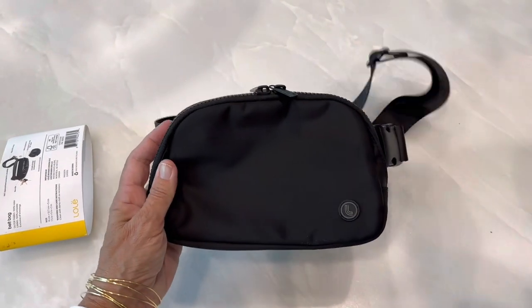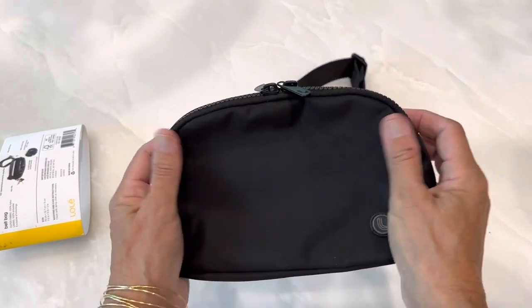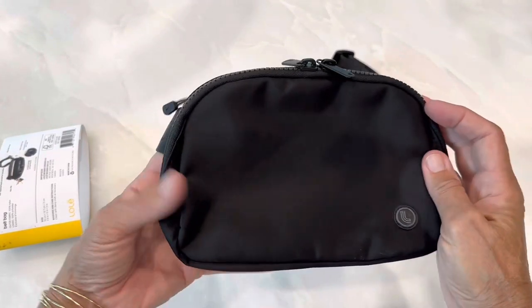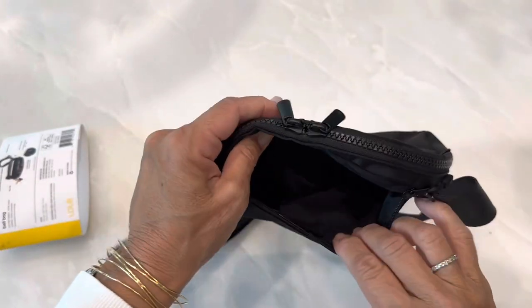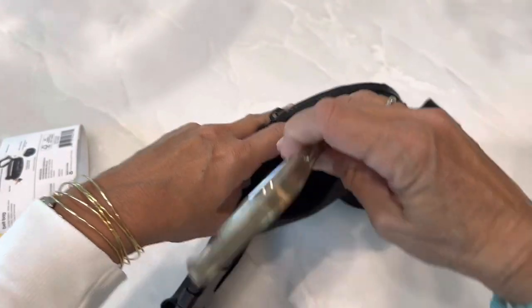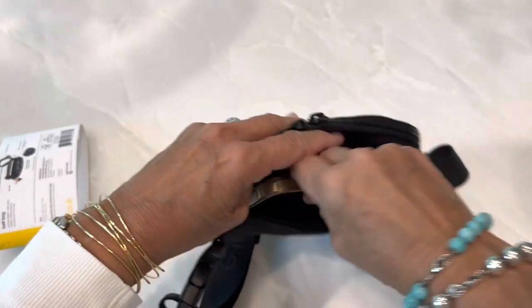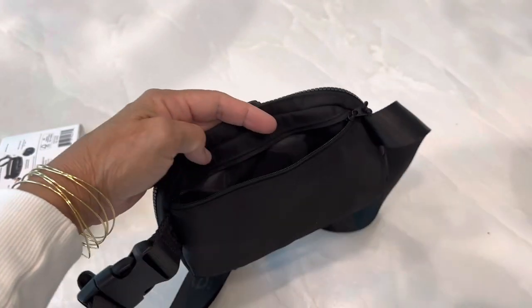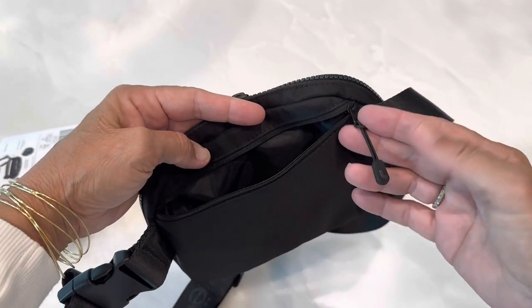And this is the bag. It has their little logo. It's a nice material, the nylon. It has a pocket on the back, which is a decent size. Let's see if I can get my phone in there — and I can without any problem. But that's the side that goes against your body. The zipper is a good zipper with a nice pull on it.